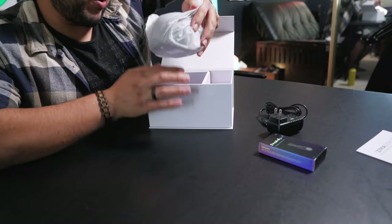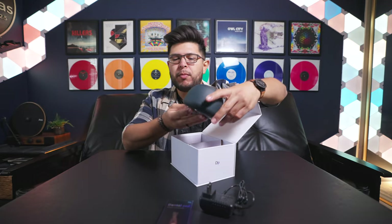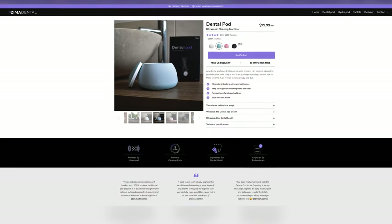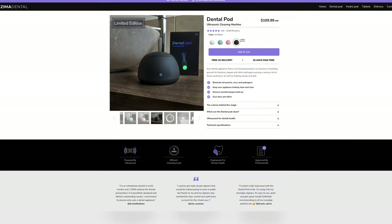The main course is wrapped up here — the Dental Pod. There are four different color options you can choose from: white, blue, rose pink, and a limited edition black, which I went with because it looks very sleek. They all look exactly the same, just with a different color.